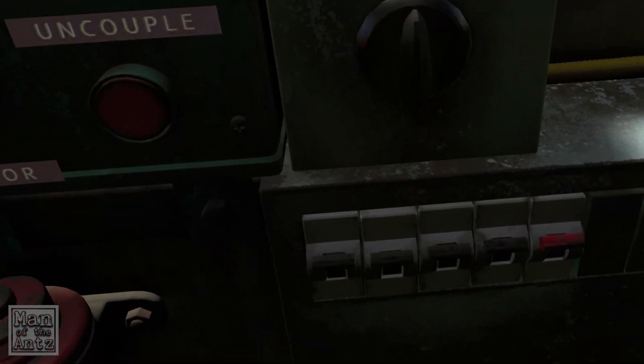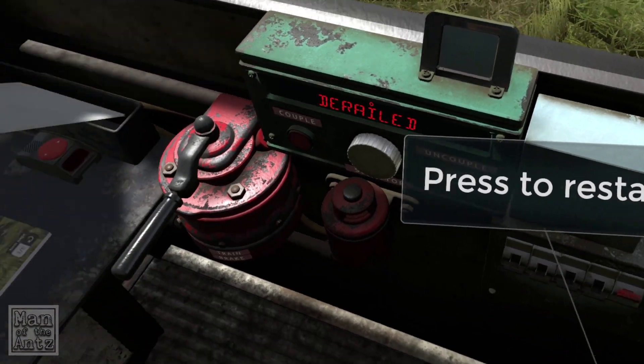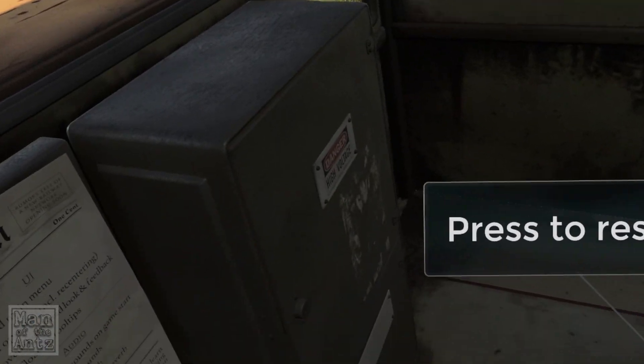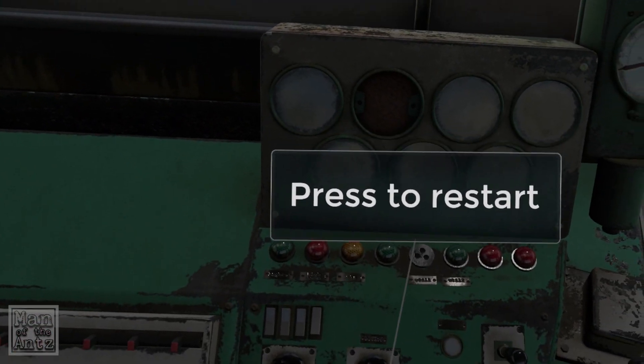Oh, that does something — does that have a label? No. So yeah, I'm quite excited to see what all these things do. And what I'd like to see ideally and eventually — assuming this is an easy getting-into-the-game mode — is a full start procedure.